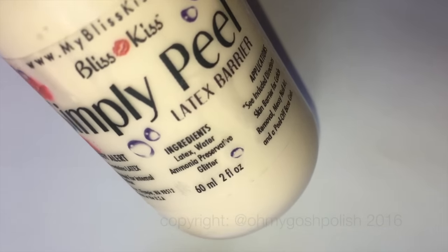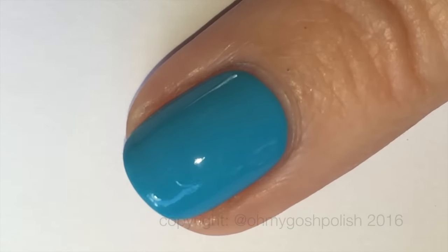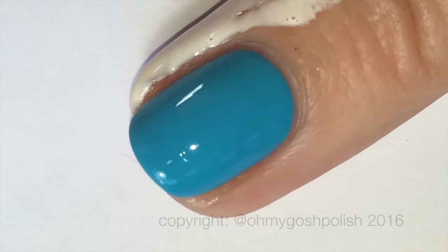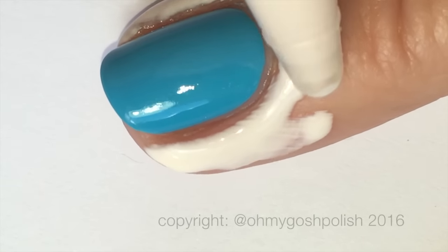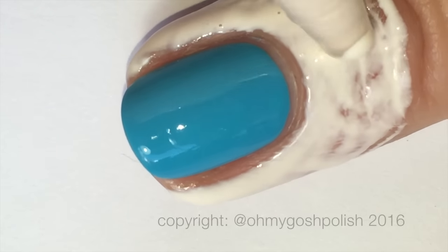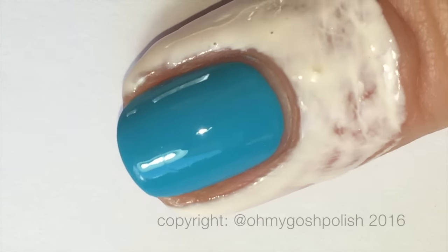I'll also be using Bliss Kiss's Simply Peel latex barrier to protect the skin around my nails because I am doing some stamping. It's the 60ml or two fluid ounce bottle. This is probably the best way to buy it — you get a lot more product, plus the application is super easy with this thin nozzle. I highly recommend it because in smaller polish bottles, the brush doesn't reach the bottom after a certain point, so I recommend buying the bigger bottle. It's more expensive but cheaper in the long run because you get more.